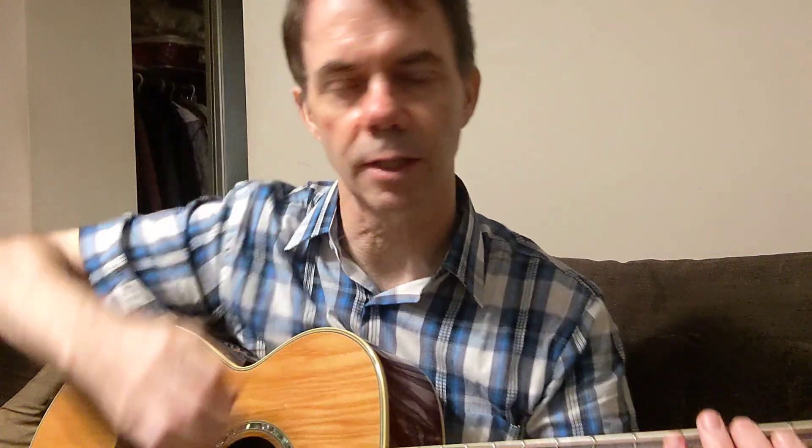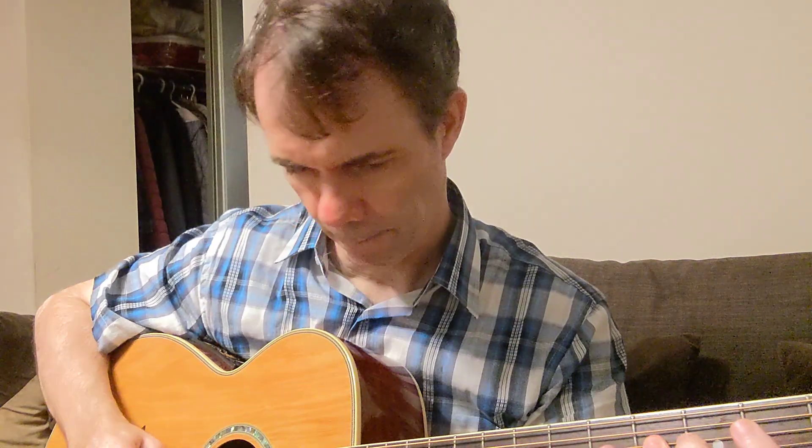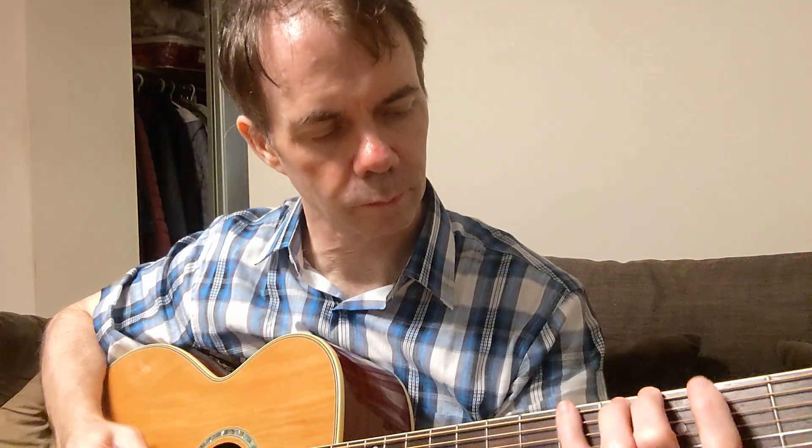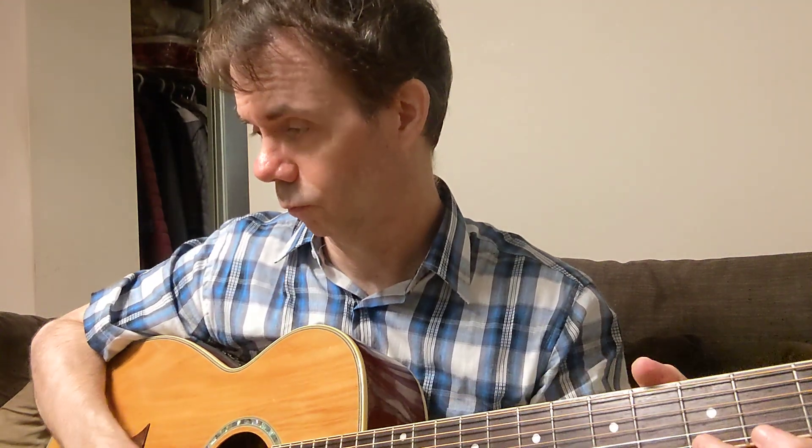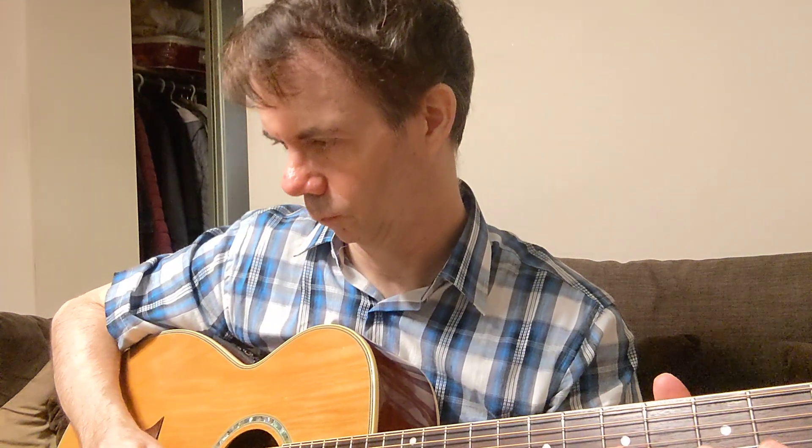Let's try some notes now. Light picks — this is the celluloid. [plays] Gel. [plays] Nylon. [plays] Altex. [plays] Tortex.